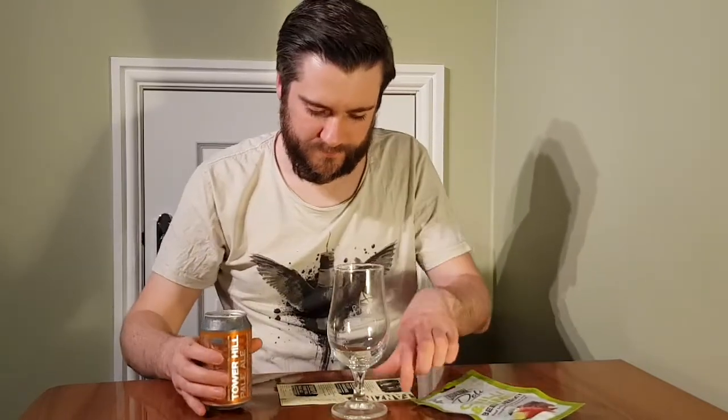So without further ado, let's get into this. It's an American Pale Ale. Now on the tasting notes from them, it doesn't really say much — it just says American Pale Ale, that's all. So let's give it a try and see what it tastes like.